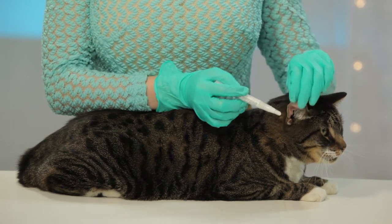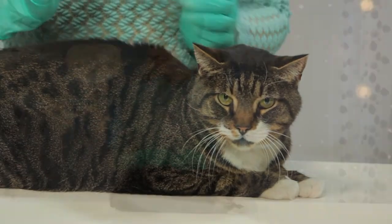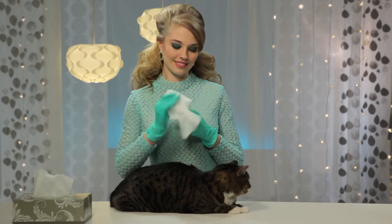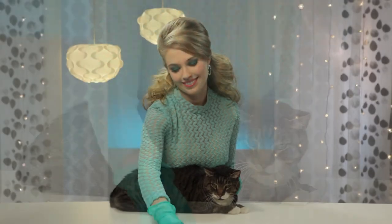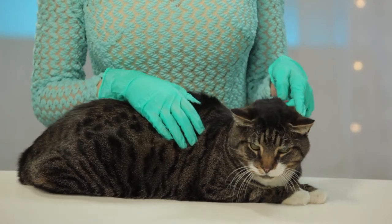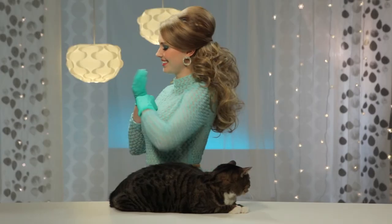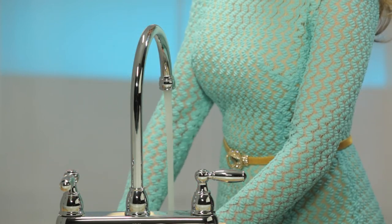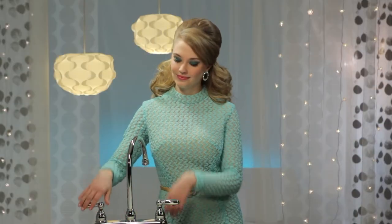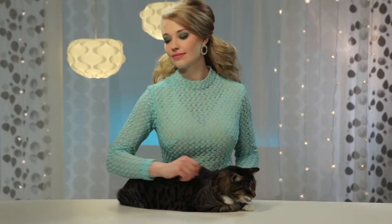Now Meow Meow can go back to doing what she was doing — probably napping, right Lucy? Just wipe the tip of the Twisted Dose applicator with another tissue and throw away the tissue. Replace the cap and you're ready for the next application. When it's time, put it on your cat's other ear — alternate ears with every dose. Oh, and Lucy, you can take off those gloves and throw them away.